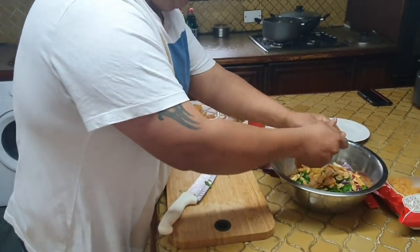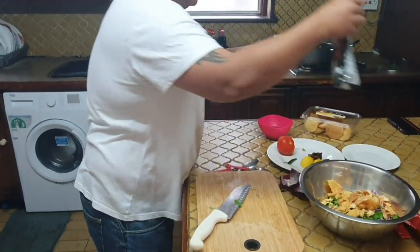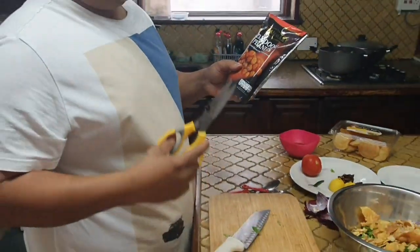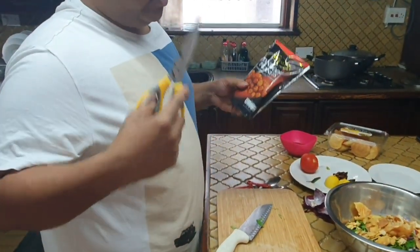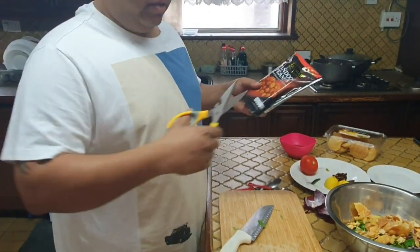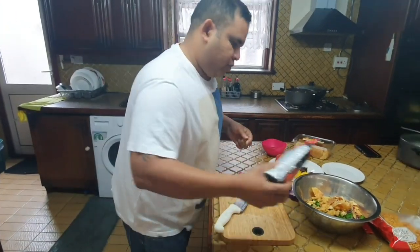Take about six or seven puris. I have here some peanuts which add to the crunch. When you bite into the bhel puri it gives you a nice crunch — the whole dish really benefits from it. Throw in some peanuts.